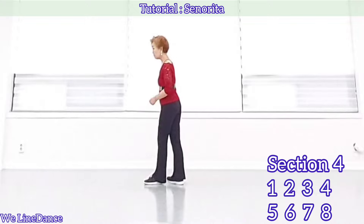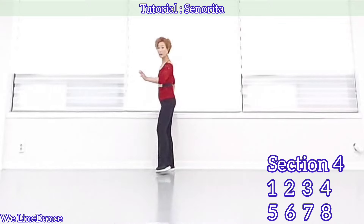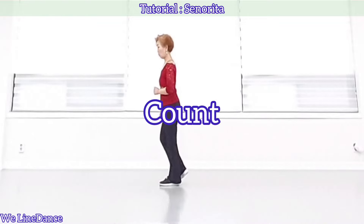Count. Weight is on your left. 1, 2, 3, 4, 5, 6, 7, 8. The whole count.